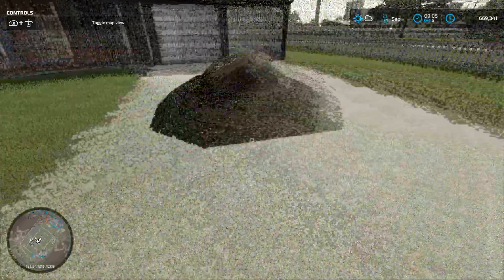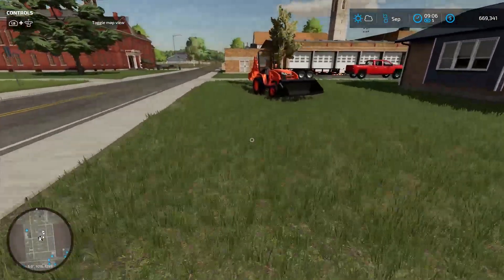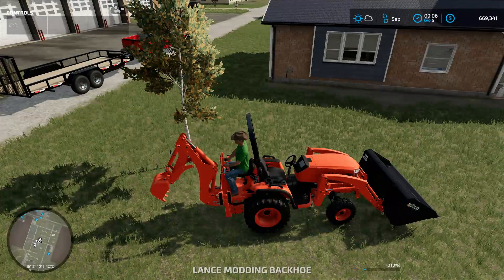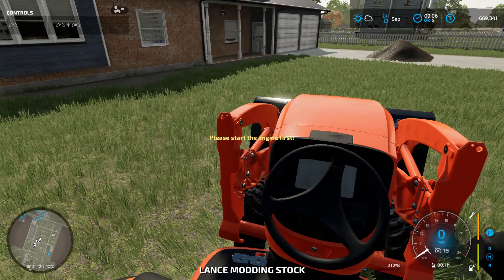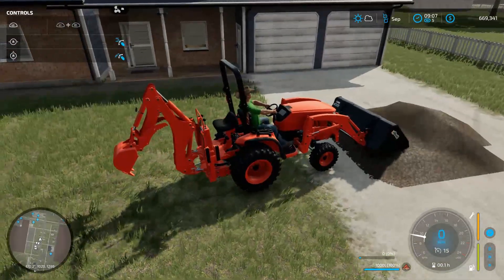Alright boys, you can see we got all the dirt here. It's really not that much, but it kind of looks big here in the driveway. Let's get this Kubota started up and let's get this dirt put in the garden. Let's get a little scoop of it and bring it over here to the garden.